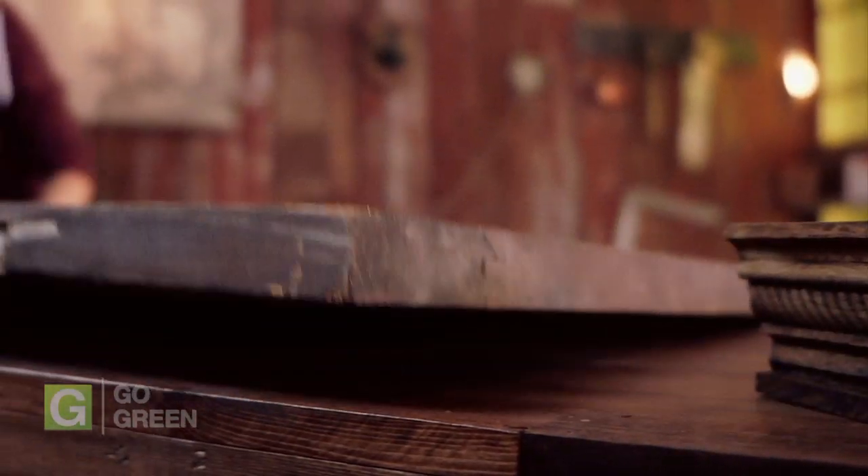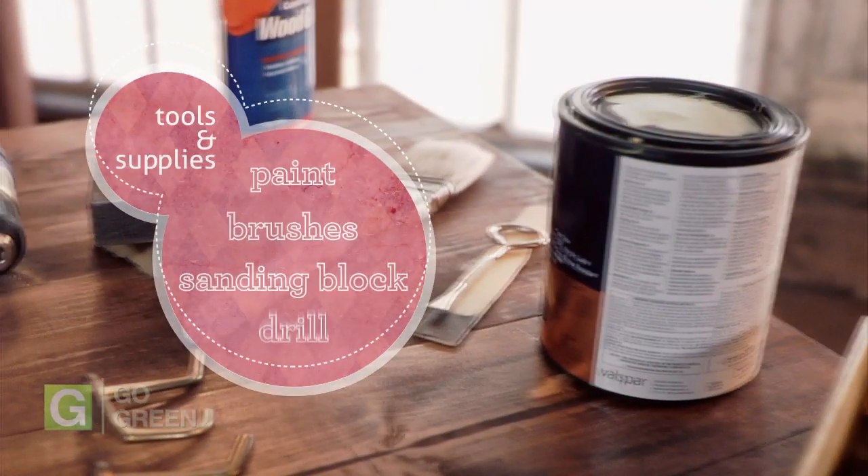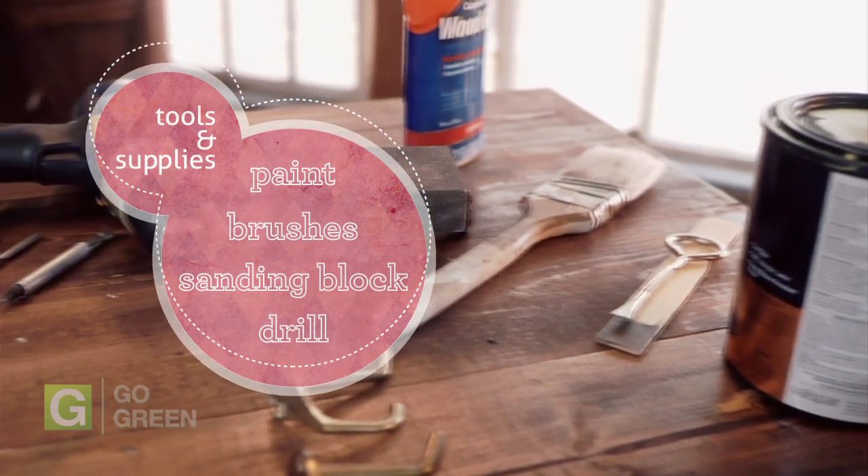To complete this project, you will need some basic tools like paint, brushes, sanding blocks, and a power drill.